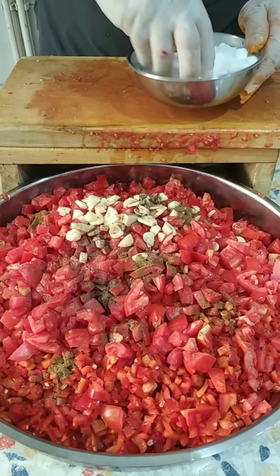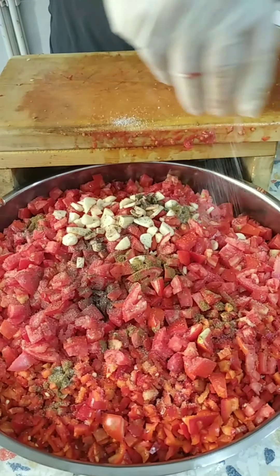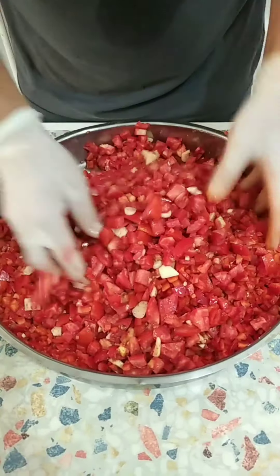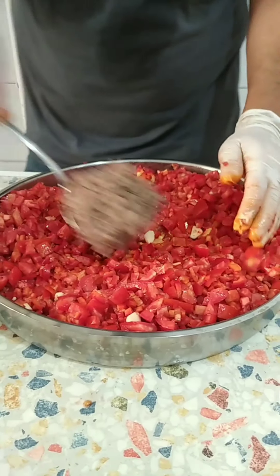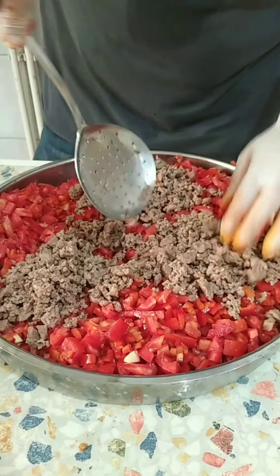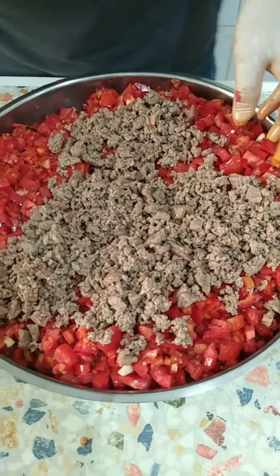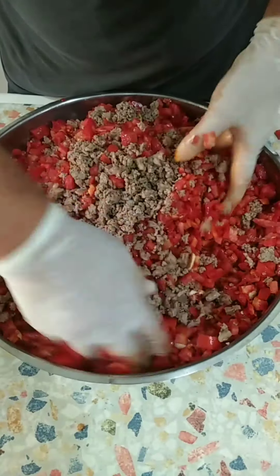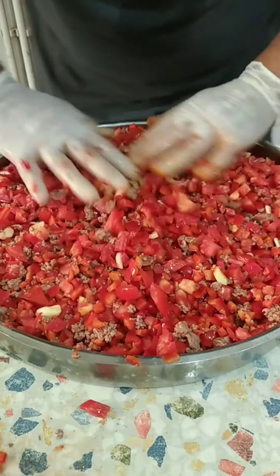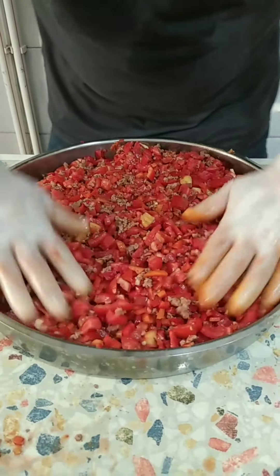I'm going to add a few more minutes and mix it up. Let it wait a little. Now cook it a little bit — you can cook it, then cook it again. It's a bit heavy.